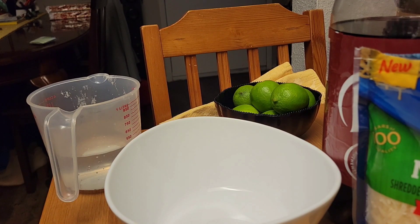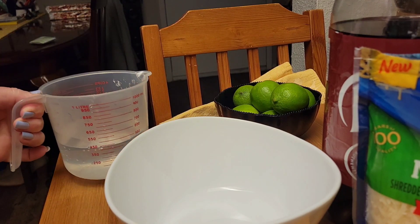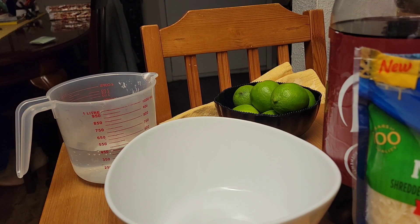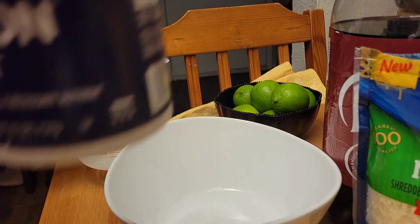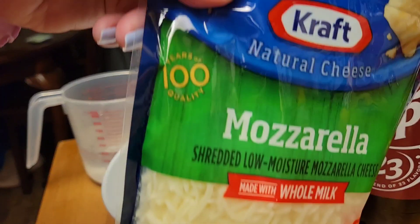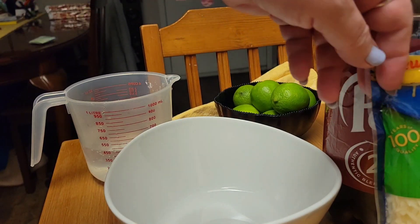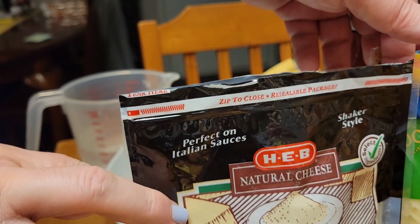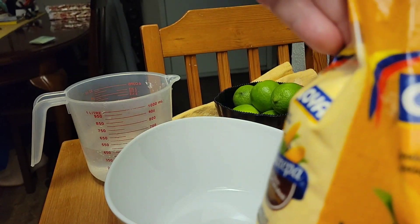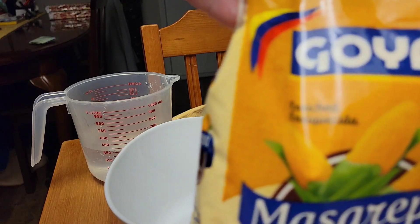Hello, everybody. I'm going to make some arepas. They are very, very simple. You're going to need two cups of water, salt, mozzarella cheese. I'd like to add some Parmesan cheese as well. And the Masarepa — it's a pre-cooked yellow cornmeal.